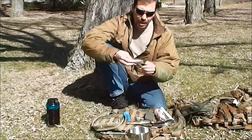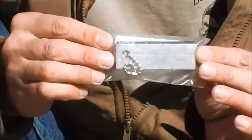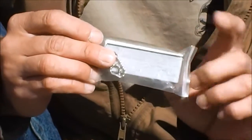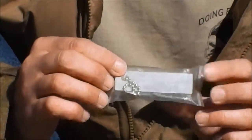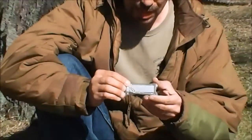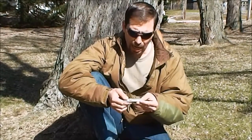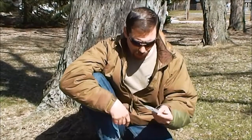One of the other things I carry is a U.S. military magnesium bar. It's got a ferro rod on the back, and it's got magnesium that you shave off with your knife — I'll show you that in another video. The magnesium works wet or dry. Temperature doesn't matter to it. You can ignite this stuff while it's sitting in water; even if there are raindrops hitting it, it will ignite.